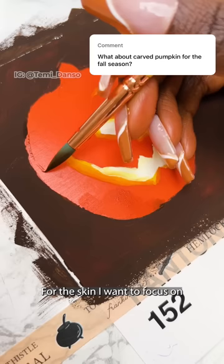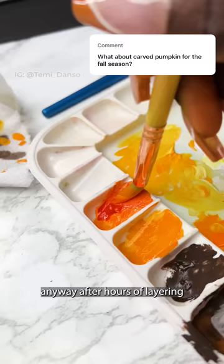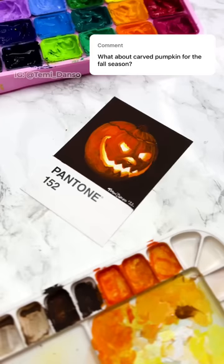For the skin, I want to focus on leaving the orange of the card peeking through. I'm going in with browns for the shadows, being very watery, and it is not going well. Anyway, after hours of layering, here is what I came up with. What should I paint next?